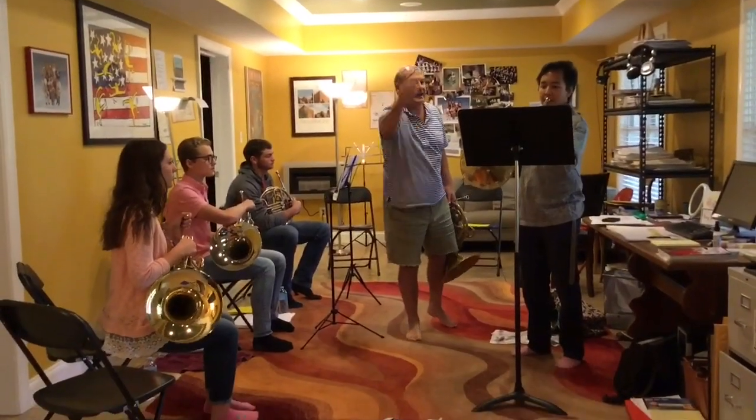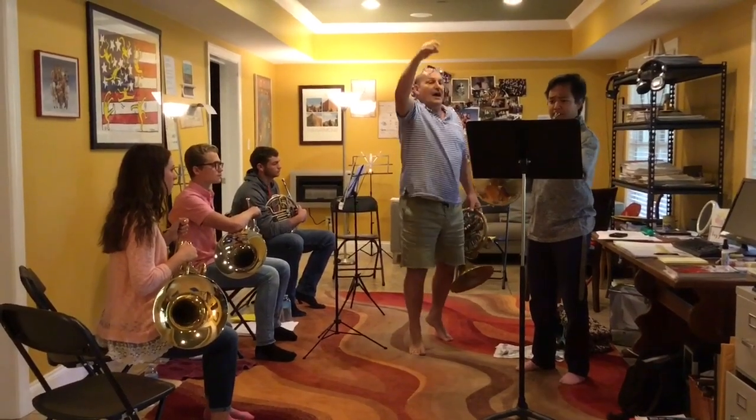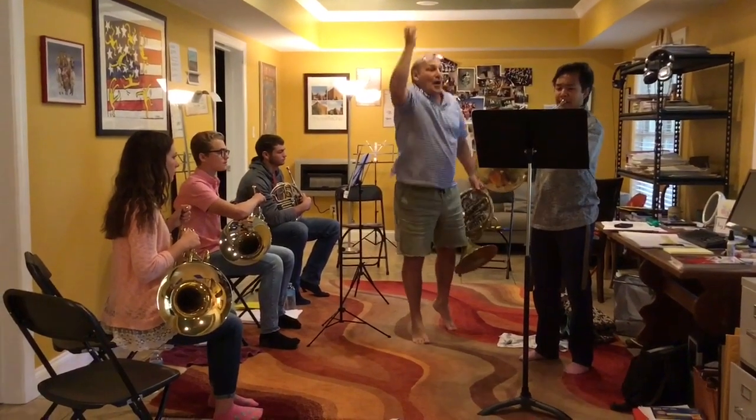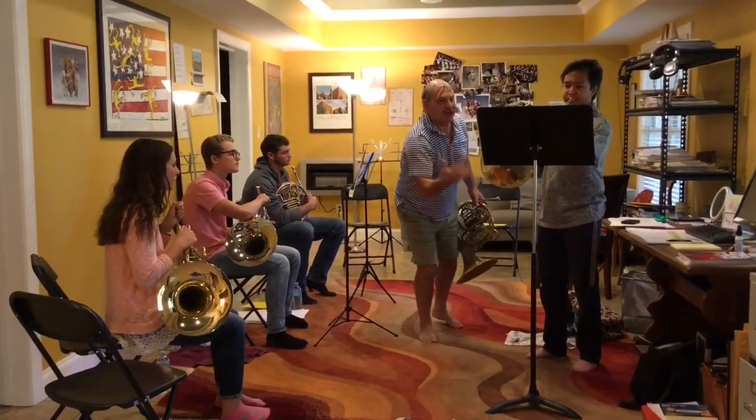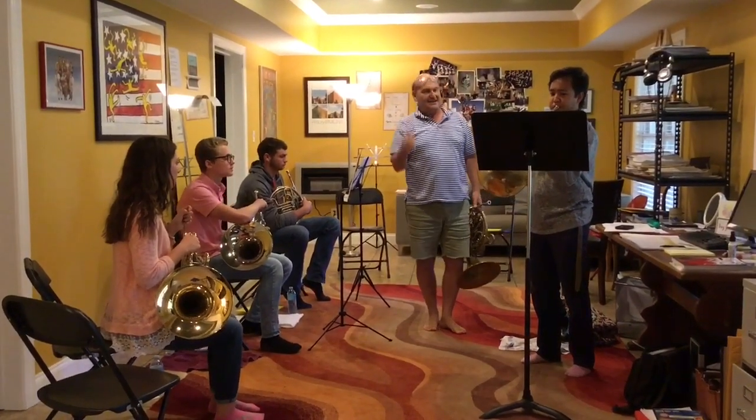Yeah, yeah. 2, 3, 4, 5. And. 2, 3, 4, 5. And. 2, 3, 4, 5. Yeah. I have to go!